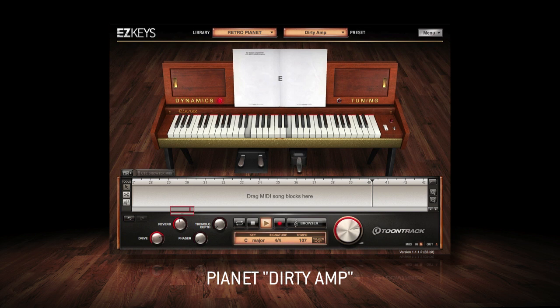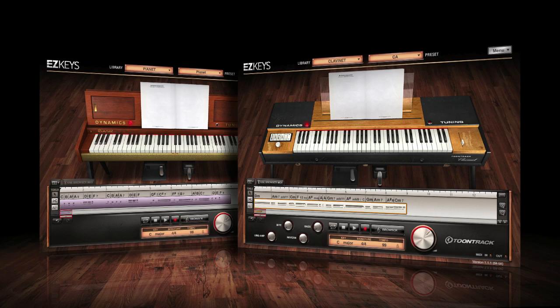With EasyKeys Retro Electrics, TuneTrack combines exquisitely captured sounds with the revolutionary EasyKeys software. EasyKeys includes an extensive and professionally played MIDI library, compatible with any EasyKeys sound library.